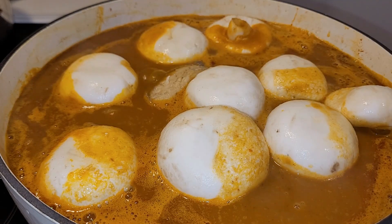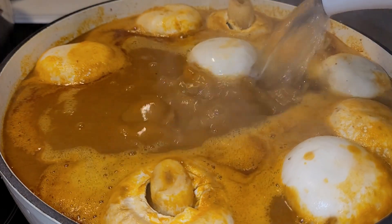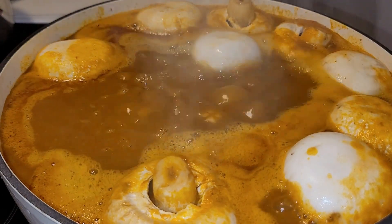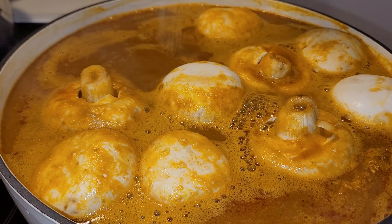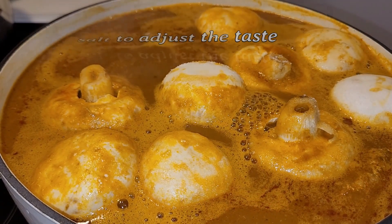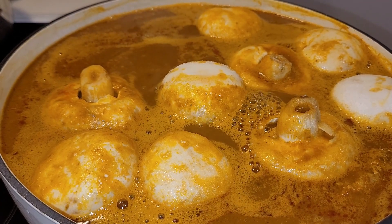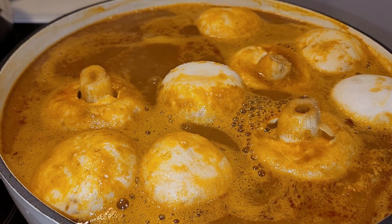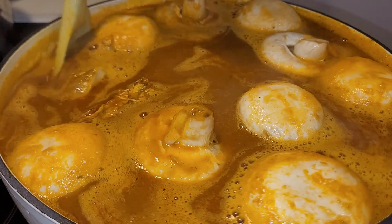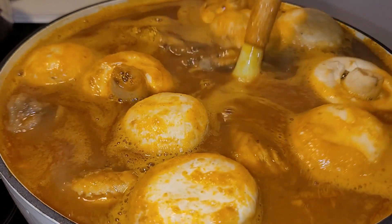I will fill my soup pot with enough water to your preference. I usually prefer my soup very light and watery, so you add in the water according to how thick or how light you like your soup. I give it a good stir and allow this to cook gently for 20 more minutes.